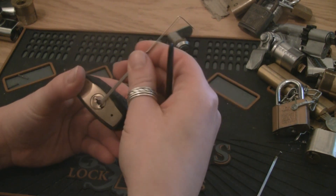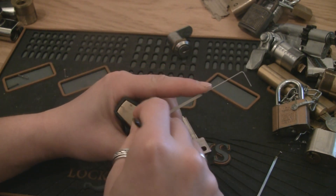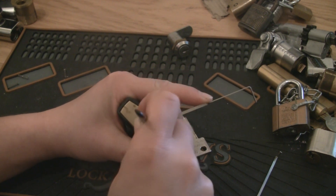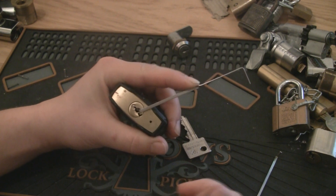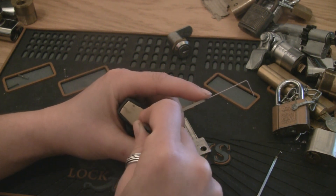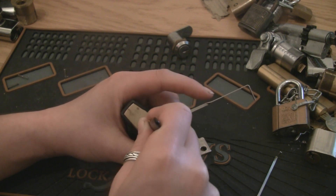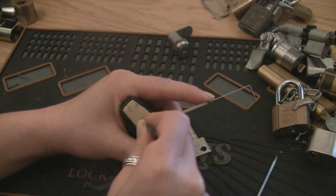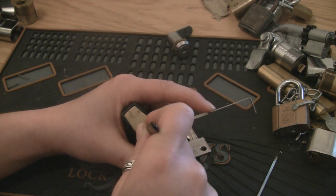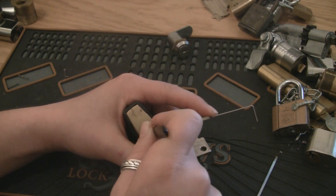I'm gonna demonstrate a little thing here. When we get it to a false set, which usually gets it done pretty fast. When you now search for the spool pins that it contains, we get a little counter-rotation. But for some reason it won't give enough rotation so it can set the pins. So I figured out a little trick.